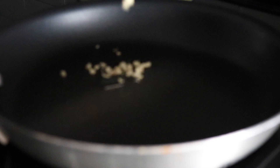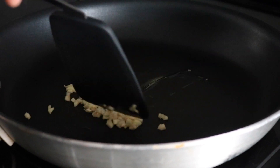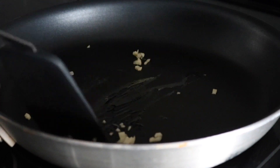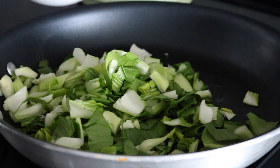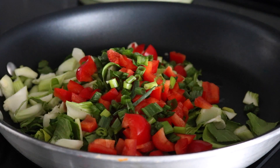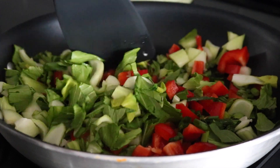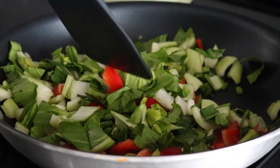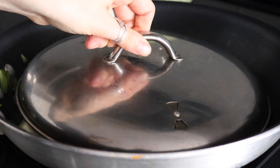For this curry we're starting with a little bit of oil in a pan and then adding two cloves of chopped garlic. Then we're going to add our veggies — I'm using bok choy, red peppers, and some green onions. You can cook this with more oil if you like or you can add some water and put a lid over top to help steam it.